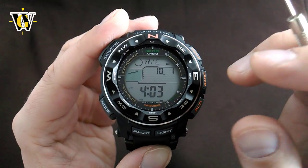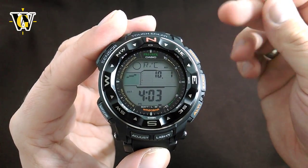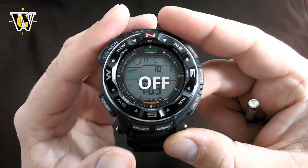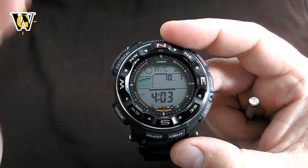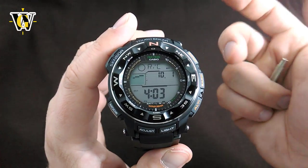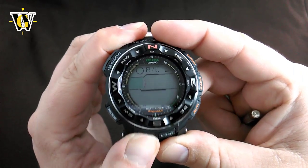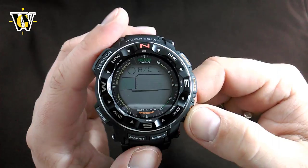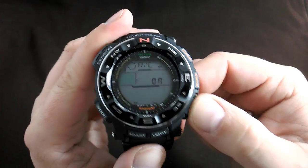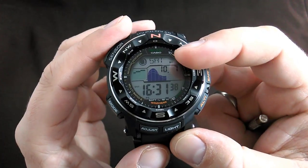One more thing you can do in the RC screen is turn the automatic reception on or off. If you live outside the tower coverage or travel somewhere with no reception, you can turn off automatic reception to save the battery, because the watch will keep trying the whole night to receive a signal. To turn it off, press and hold the adjust button, and the watch asks you on or off — toggle with the lower button. Since I do get the signal here, I'll turn it on. Pressing adjust exits back, and pressing mode takes you back to the home screen.